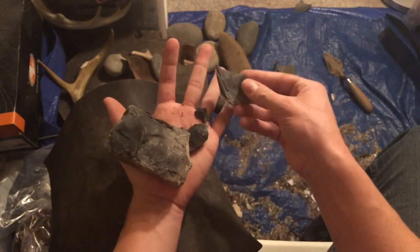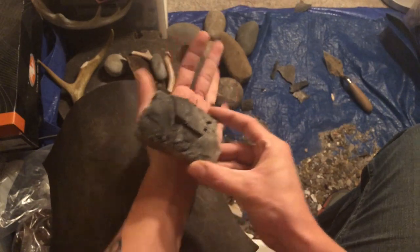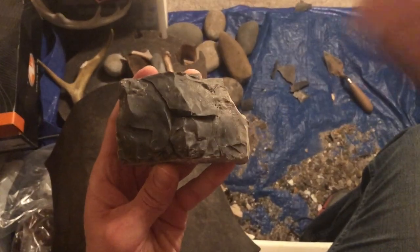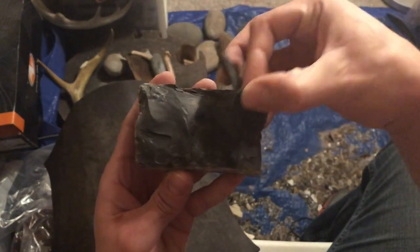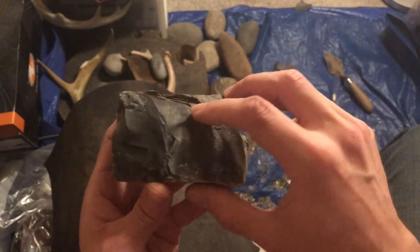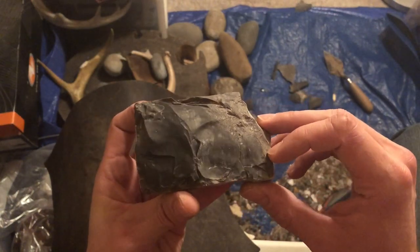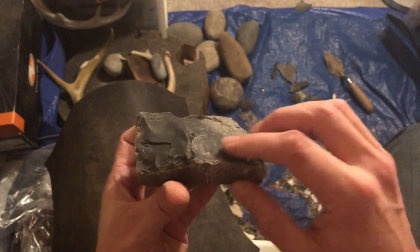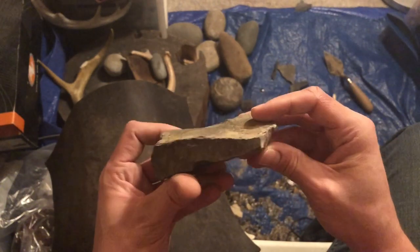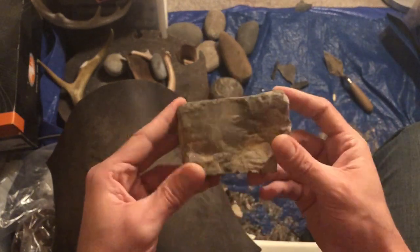Not bad. It's pretty messy at the end there. The cracks pretty much run all the way through this piece, so who knows what I'll finish up with at the end. I'll flip it over and keep working.